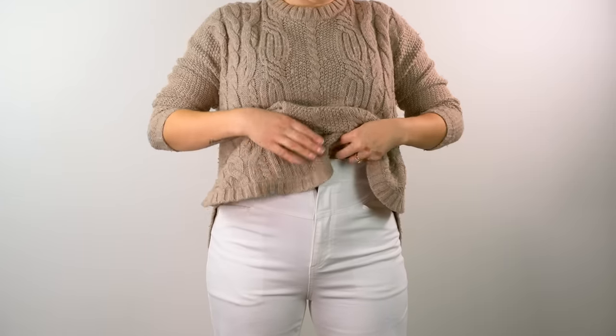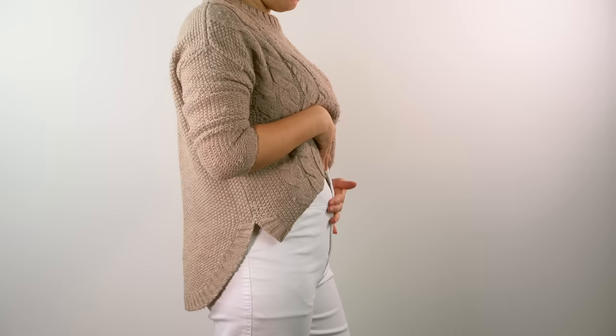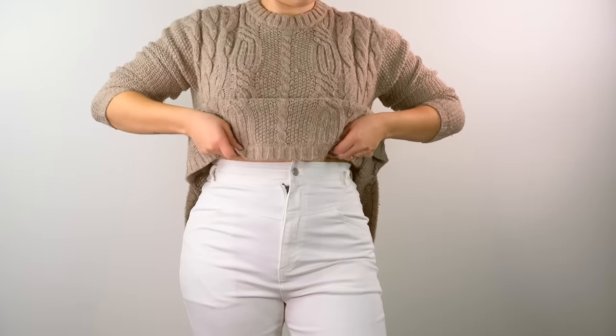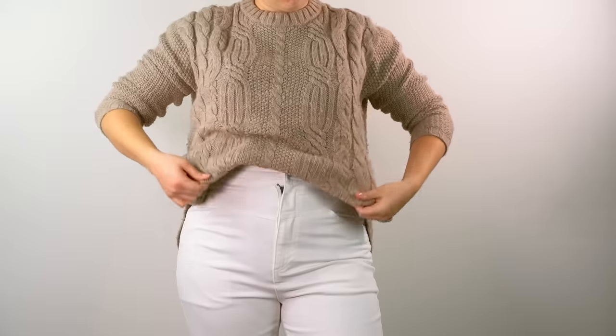The next one is a great tip. You know when you tuck in your chunky sweater and you get that bulk in your pants and it makes your body look weird? Well, I have the solution for you. Instead of tucking your sweater into your pants, you want to tuck it into your bra. That's going to let your pants hold their shape and your body will look great.